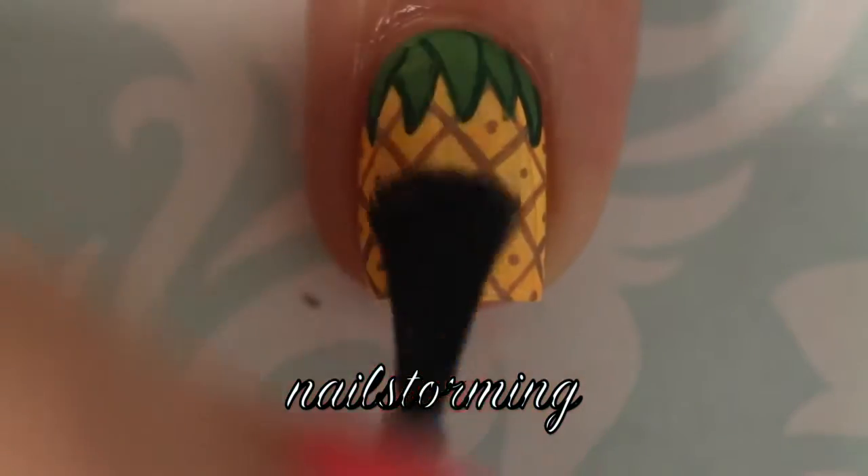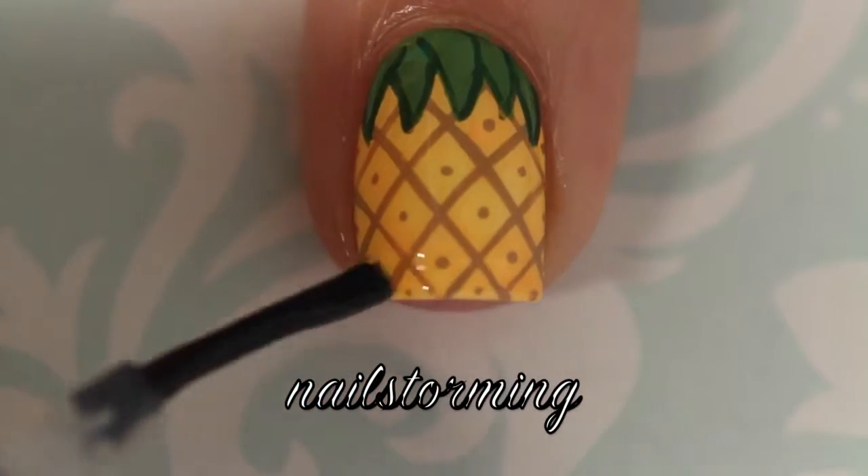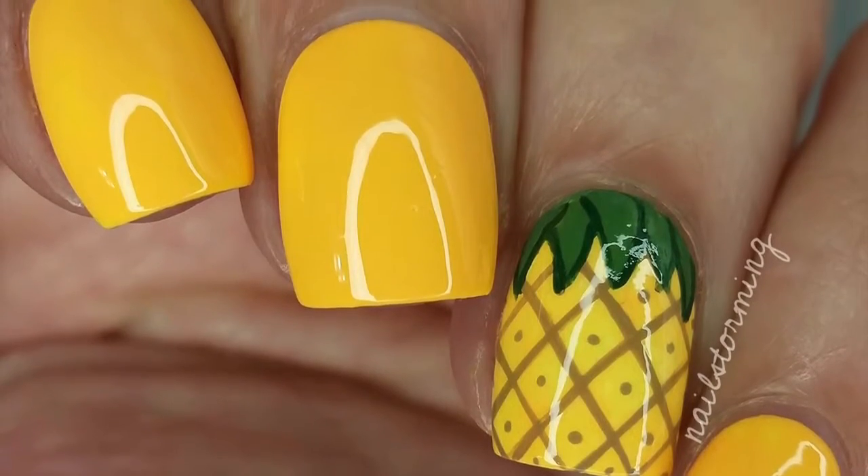Wait a few minutes for everything to dry and then add top coat. I'm using HK Girl by Glisten and Glow. If you recreate this look, please tag Nail Storming Inspired on Instagram so I can see it!